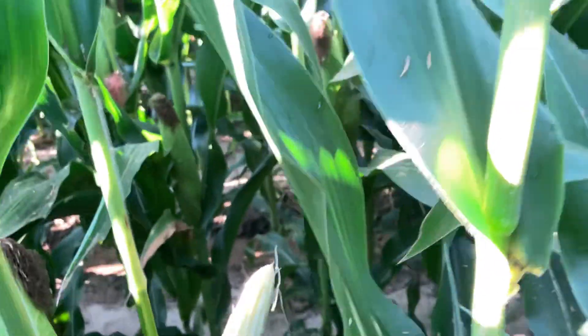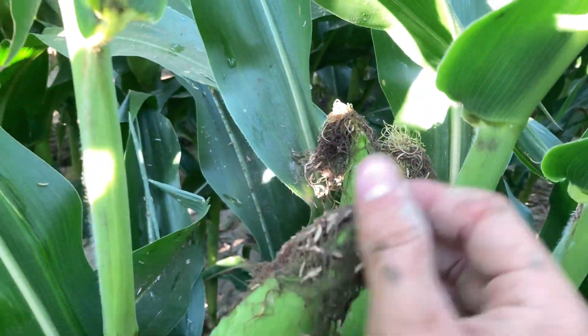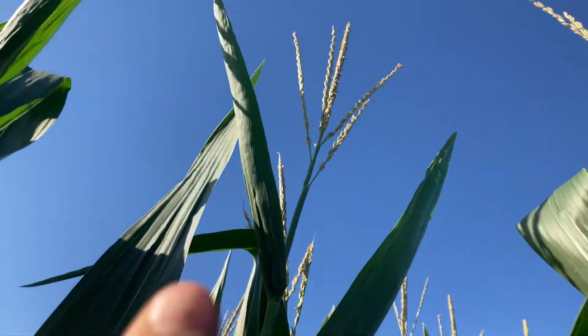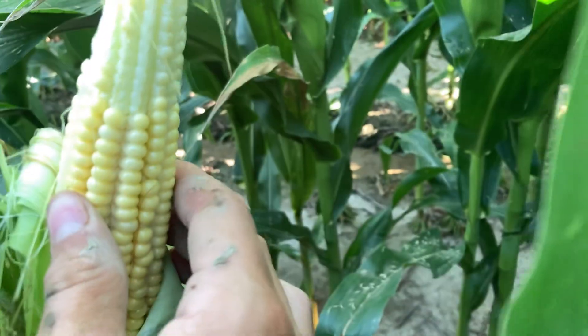So if you're wondering, this is the same cornfield that I've been updating y'all on. This is one where I gave updates on the silk and the tassels on the corn. But if you look, the cobs are making — turning into — they have corn kernels on them. And that is doing pretty good.